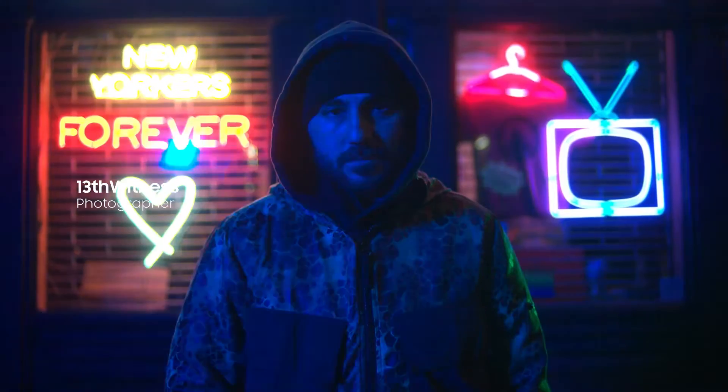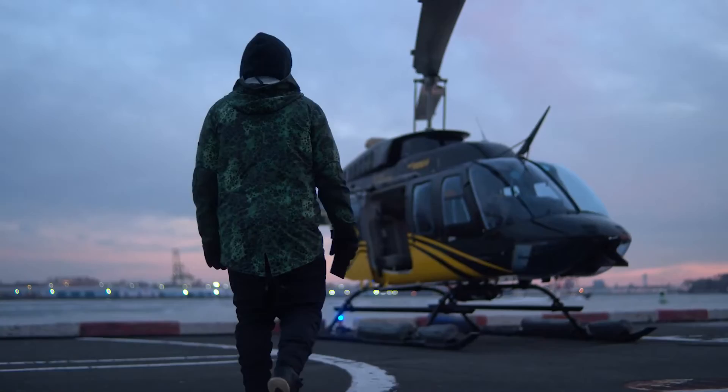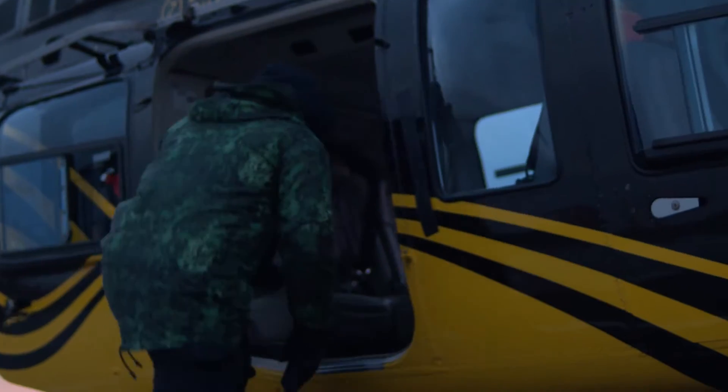Hey, I'm 13th Witness. We're here in New York. We're about to go shoot the city at night through the eyes of the Galaxy S22 Ultra. Let's go.